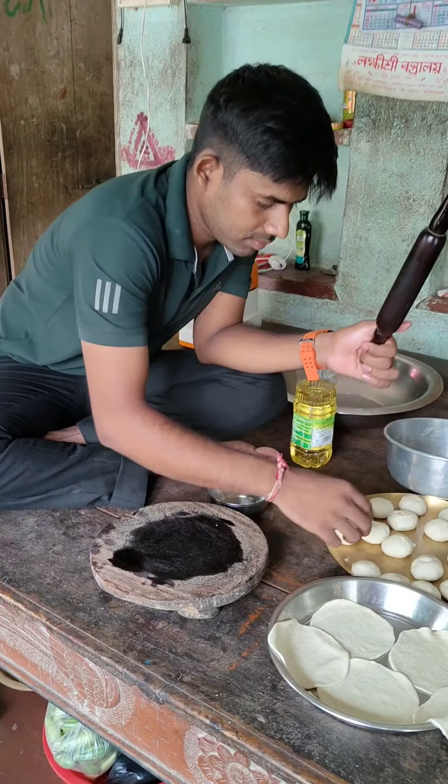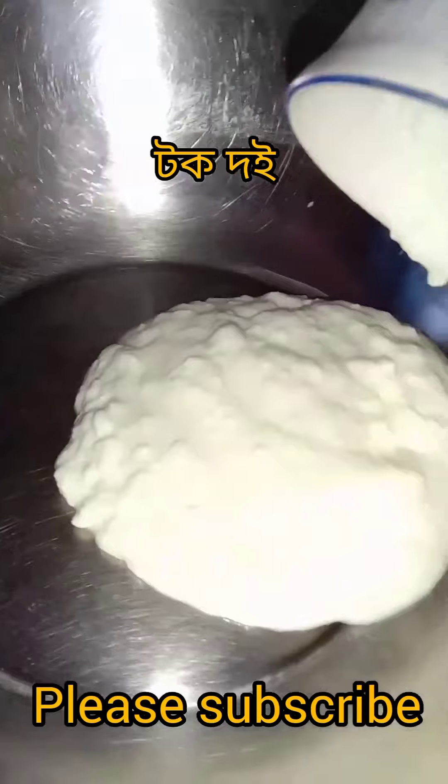First, I was able to give a whole recipe. I was able to give a whole recipe. First, I was able to give a baking powder, baking soda.